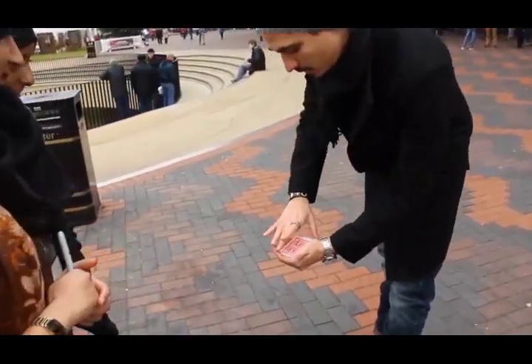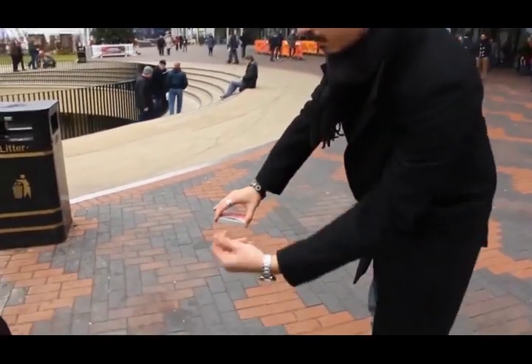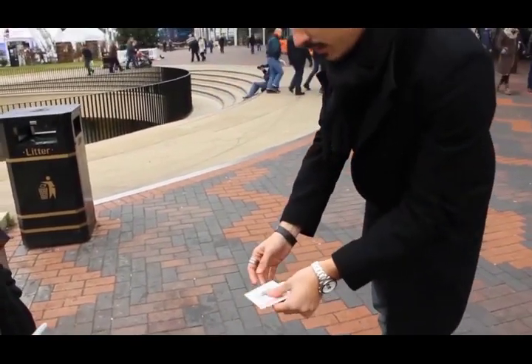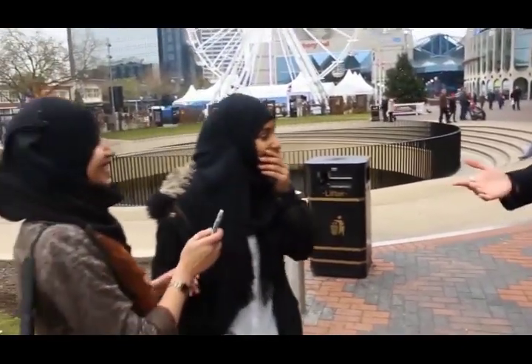We're going to take the card face up in the deck. Now look at this — the deck is there, but you just squeeze it just like this. It's just going to vanish, leaving me with just two jokers and one card.